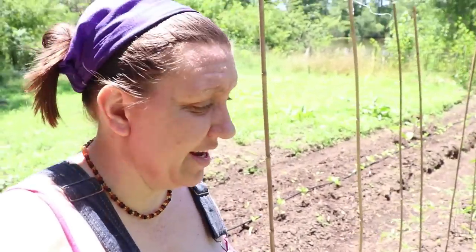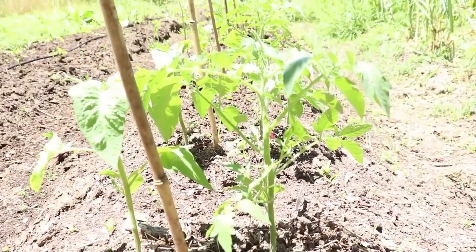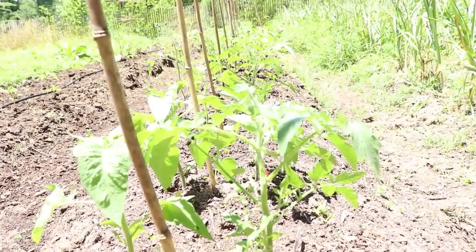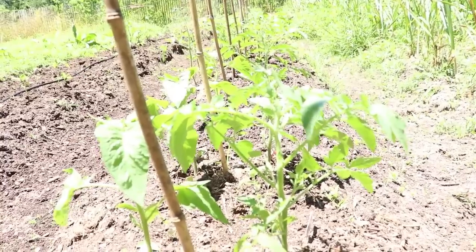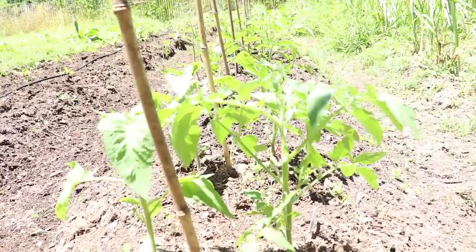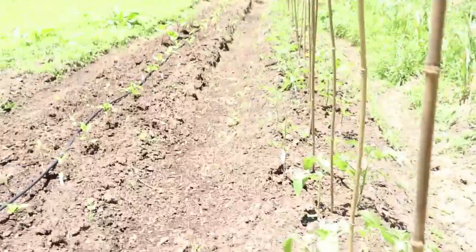Knowing that tomatoes love high temperatures, they're going to grow really well as long as I keep them watered. These tomatoes were planted by Robert at Daybird Aviaries — you should go check out his channel. I'm mentioning him again because he's amazing and I love him and his family. Look at these — they were like two inches high when Robert put them in the ground and they have really done superb.